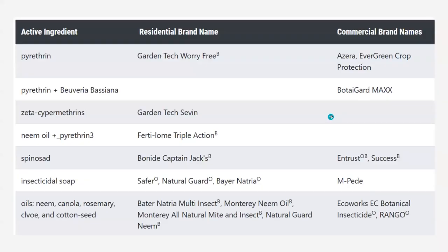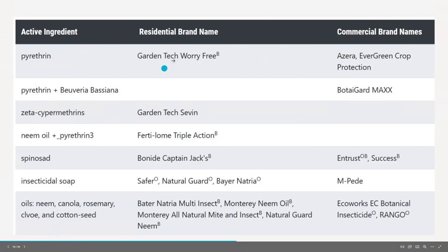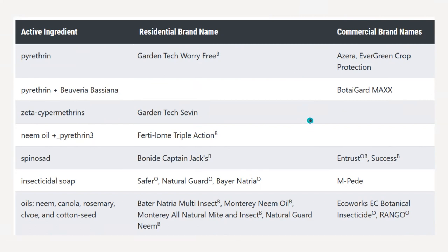Here are some products for thrips — and honestly a lot of these will work for many of the pests we're talking about. I listed them by active ingredient and the residential brand name. These are products you can find at IFA, Home Depot, Lowe's, or your local garden center. I also listed the commercial brands, which are the ones large greenhouses or nurseries use and which require a pesticide applicator's license. Pyrethrin — the Garden Tech brand — and Worry Free uses pyrethrin as well.